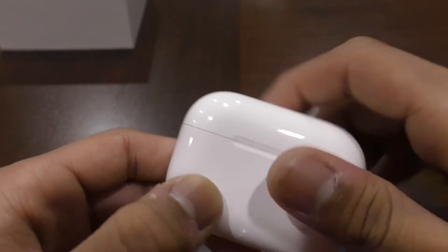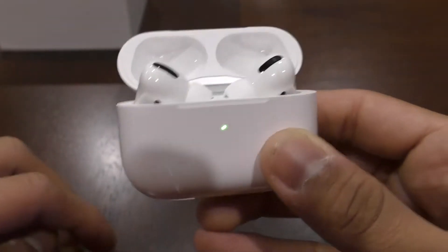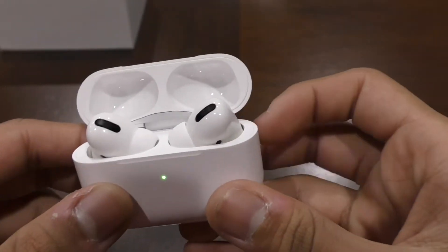It's just that these are the other way around. When you first open them, they look really nice. So they are very, very shiny.